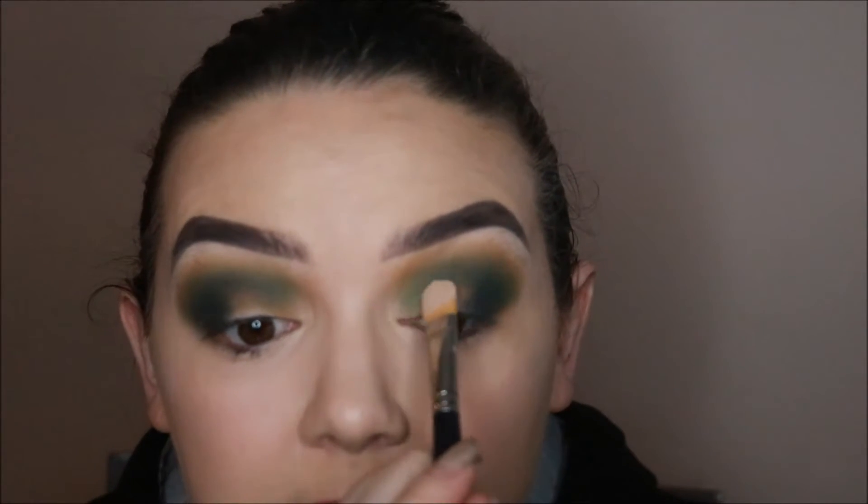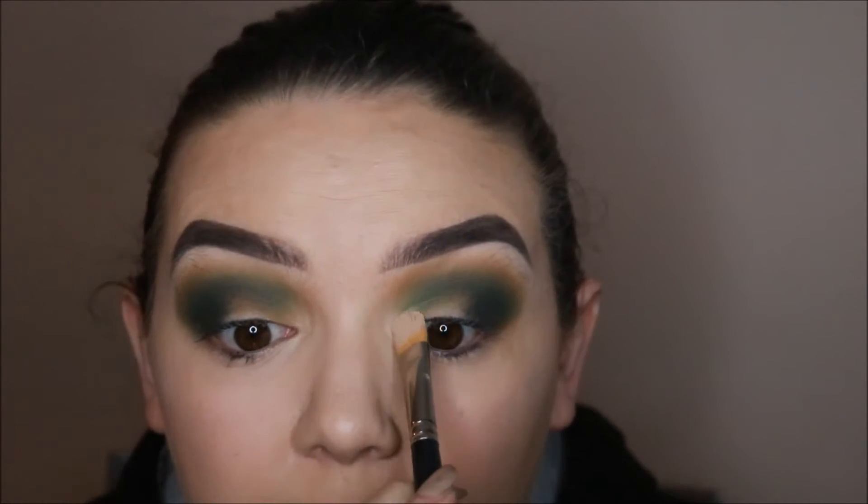To carve out my lids I'm going to use the Collection concealer as I don't think I brought my select cover up home. I'm putting some onto the back of my hand. I'm taking my MAC 252 brush, making it nice and flat, always tilting my head backwards so I can see the line of my lid, and I'm going to go slightly above that.